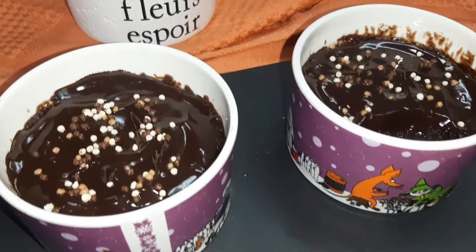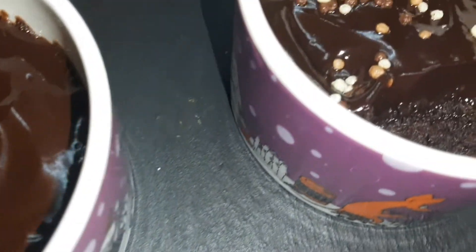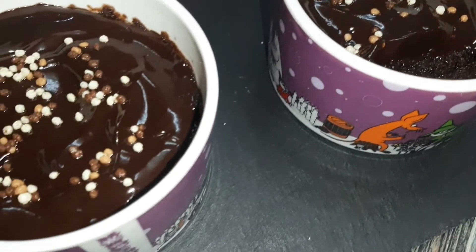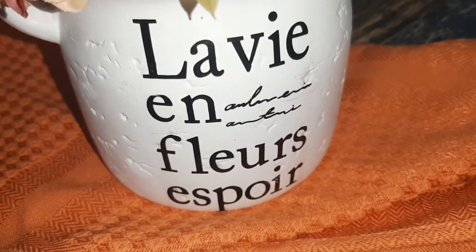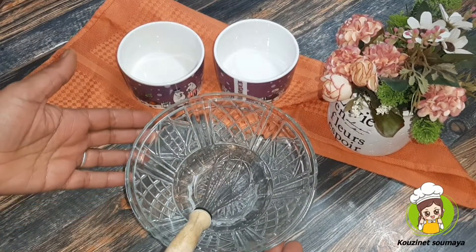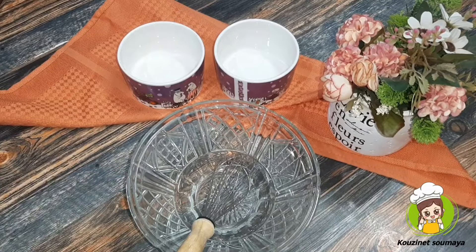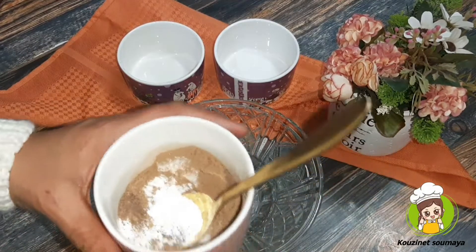Thank you for joining us. Today we'll do the product: the fish, the chocolate, the milk cake. The egg cake is good. The milk cake is good in the microwave.